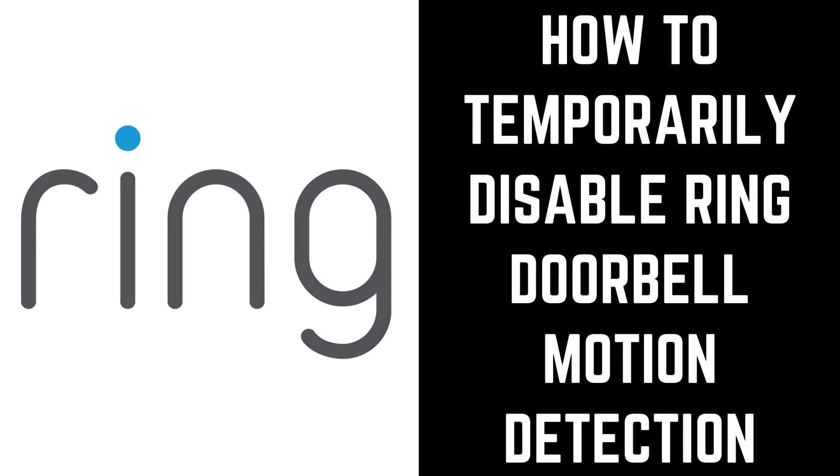Hey everyone. I'm Max Dalton, and in this video I'll show you how to temporarily disable Ring doorbell motion detection on your iPhone, iPad, or Android device.